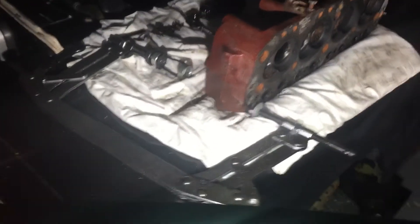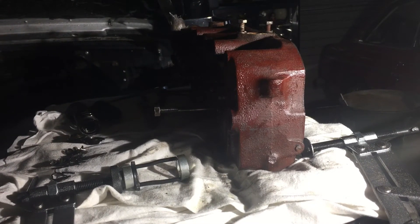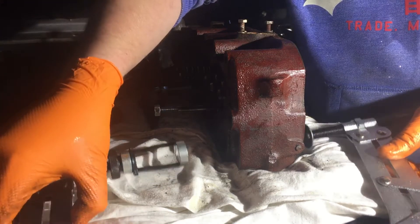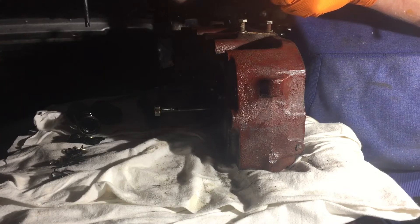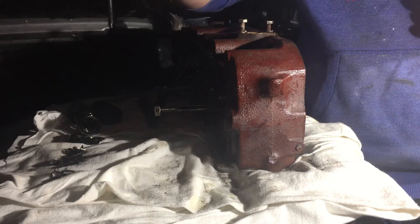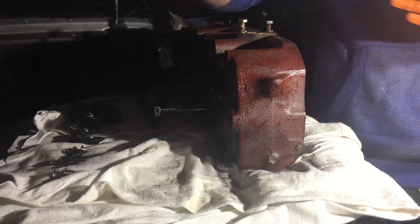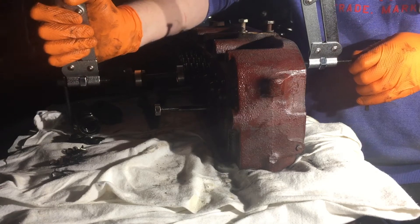So I'm just going to talk you through this quickly. This end of the valve spring compressor sits on the top of the valve where the camshaft or rocker arms usually act. The other end sits on the bottom inside where the chamber normally is.